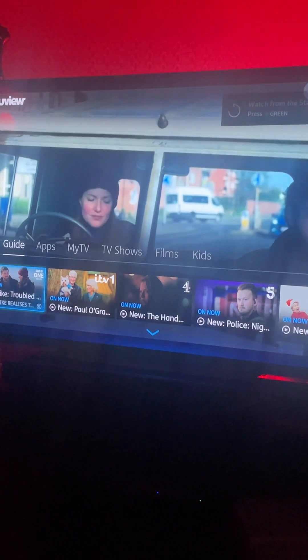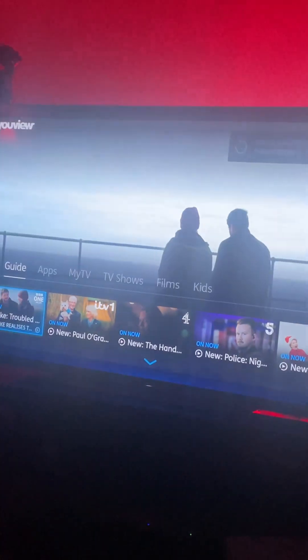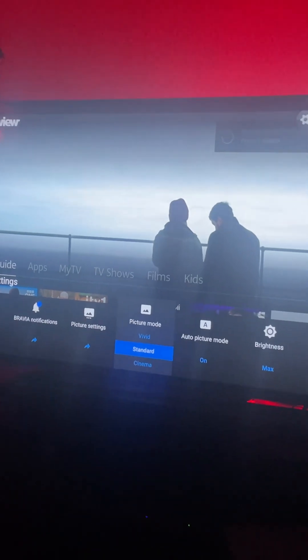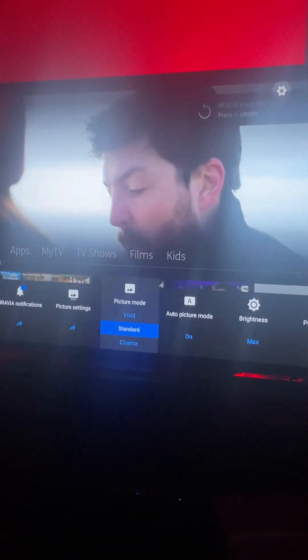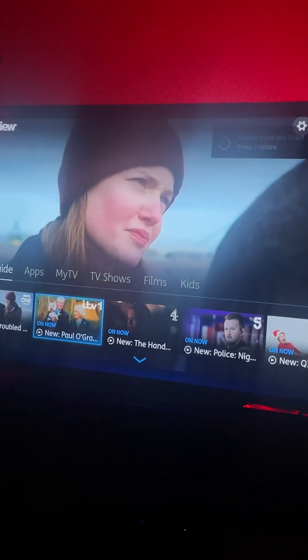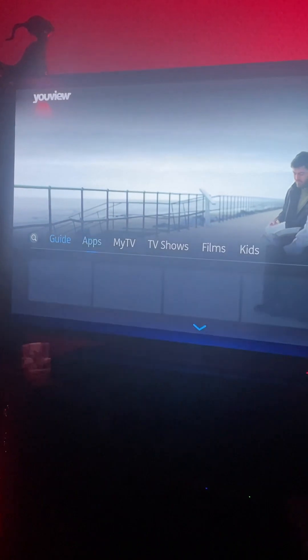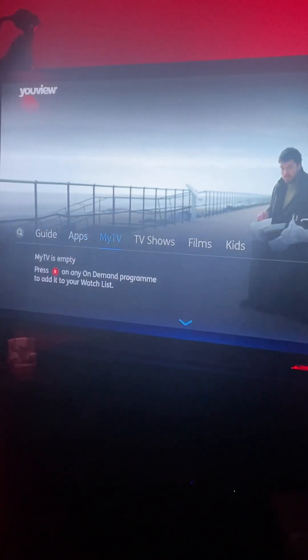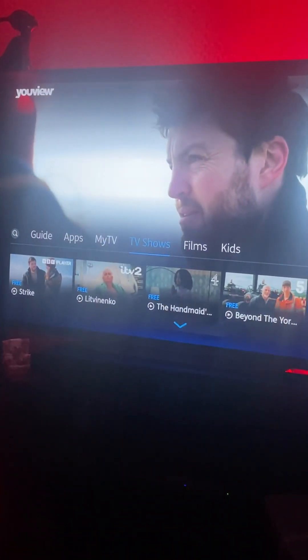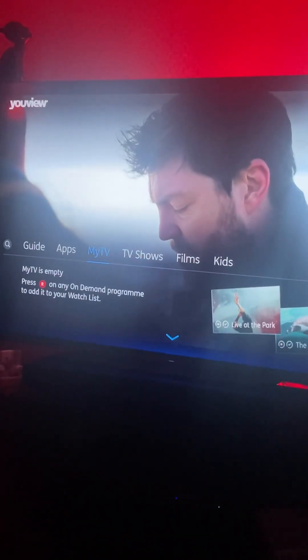I'll quickly go onto that to see whether we have a connection. The menu is horrendous on this thing — let's go up to Apps, My TV. So we're back on the internet there, I can assume. There we go, we're back on.